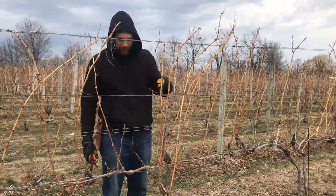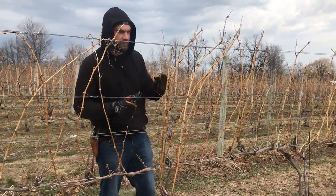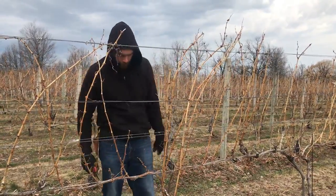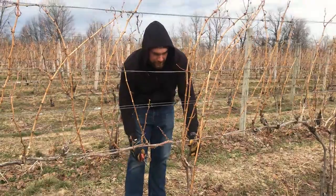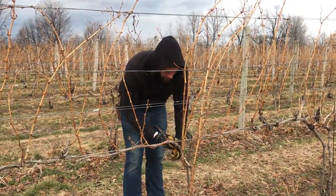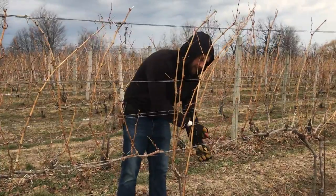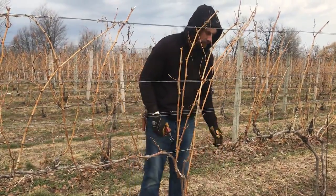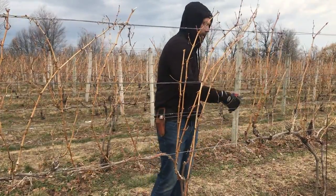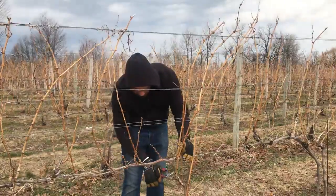We start with the vine with all last year's growth on it — everything's hardened off and is woody now. What we're going to do is pick our best four options to tie down. Part of the reason we do four is we're going to tie two, but we like to leave what are called kicker canes. These insurance canes will help keep the vine dormant a little bit longer to protect us against spring frost.